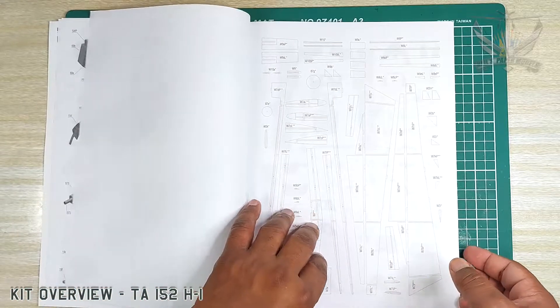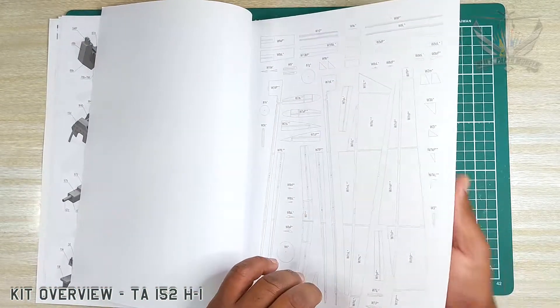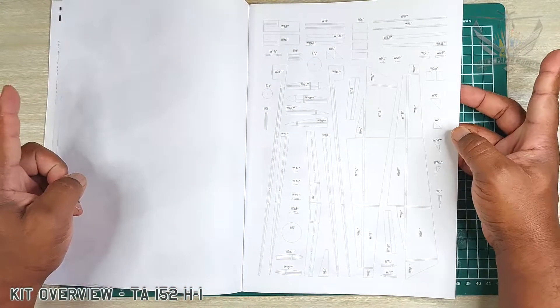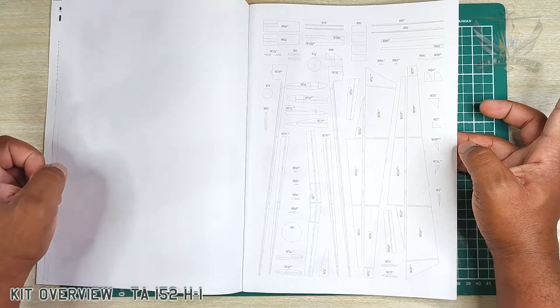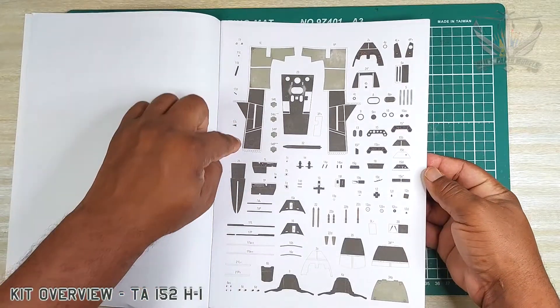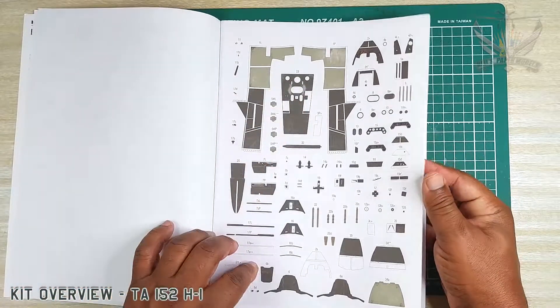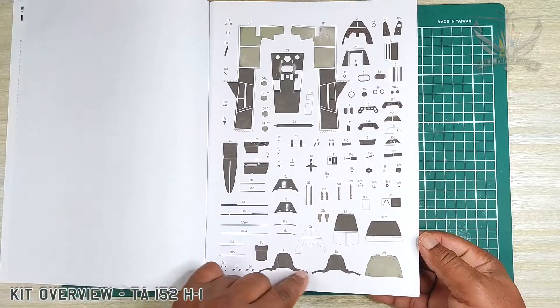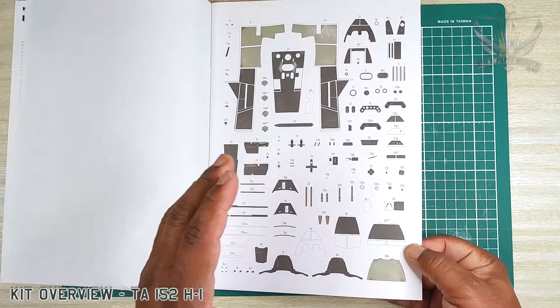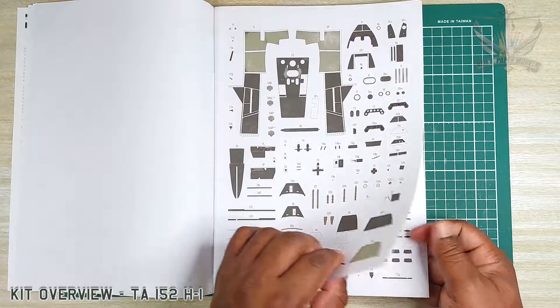And then here we have the wing — it's quite a wingspan for this model. And here we have the cockpit layout, really nicely done. This almost reminds me of a Halinski kit in terms of the quality.